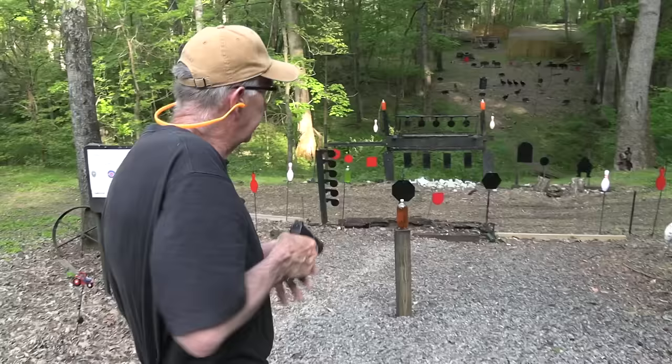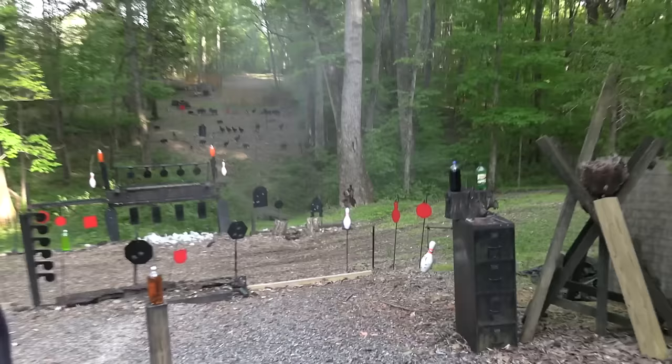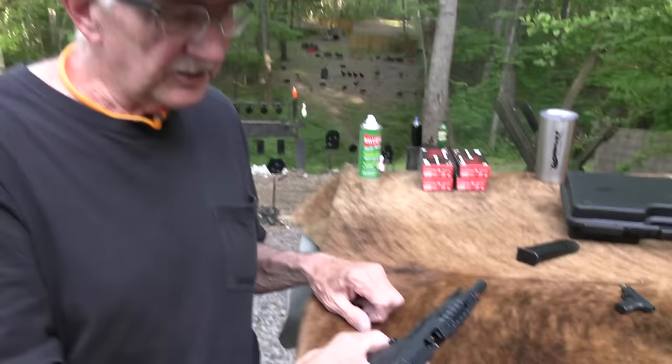Hickok45, and if I had a pistol, I'd take care of that cowboy down there, along with everything else in the vicinity. And I do have a pistol — it's called the Rival, the Canik Rival. Some call it the Jahnik Rival, no, it's Canik — that's what we call it.